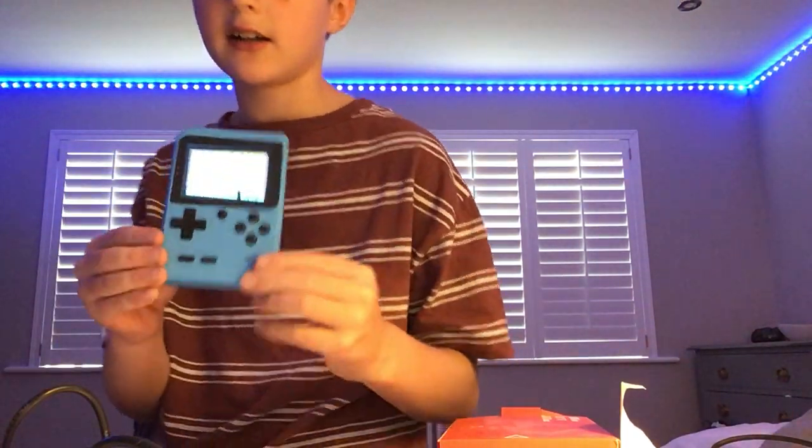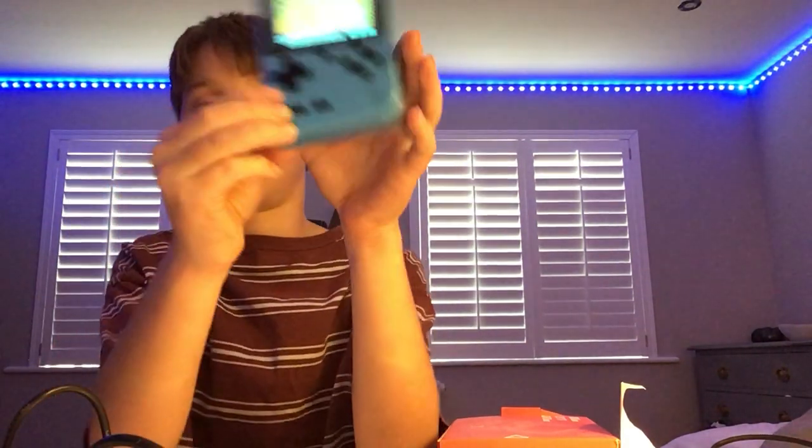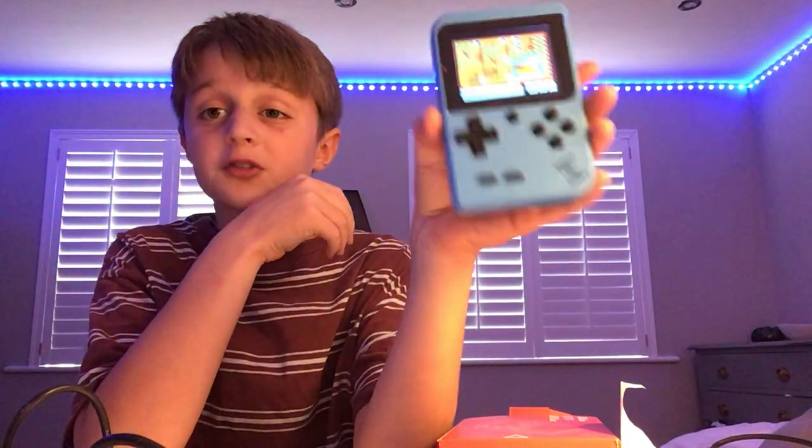But yeah, I think that's it for the Game Boy. Purchased a £15 console and it worked.